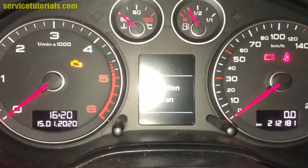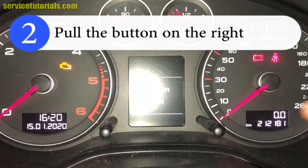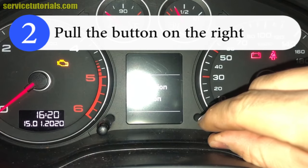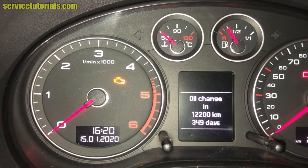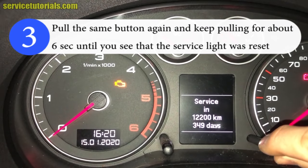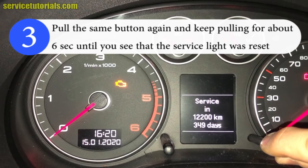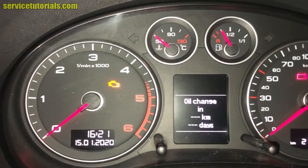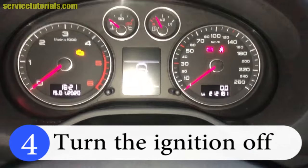Then you will pull on the right button. Pull again on the same button and keep pulling until you see that the service light has been reset. Then you will turn the ignition off.